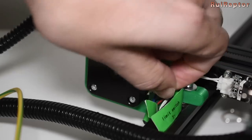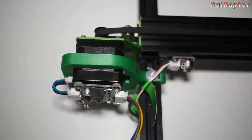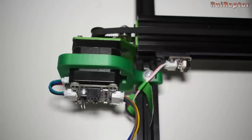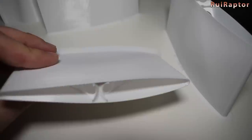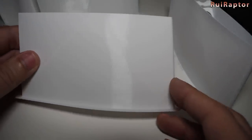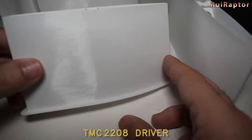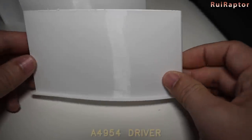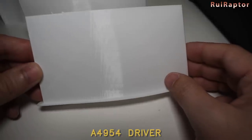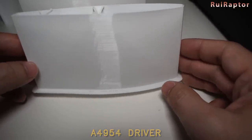Next remove the stock motor and install the new one. Now to stress this motor we ran several different test prints. One of them are these one wall wing sections. The reason for this test is to check if there is any salmon skin with this Allegro driver. And the tests confirm that there is. You can see a light salmon skin pattern done with the Allegro. The print done with the TMC driver has no salmon skin.